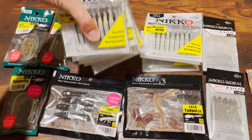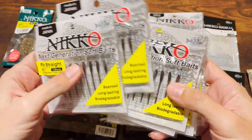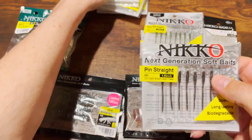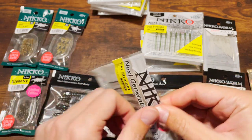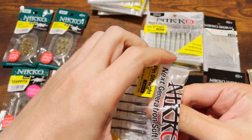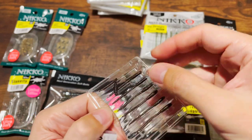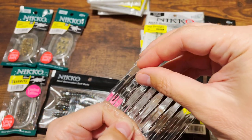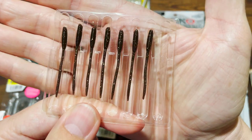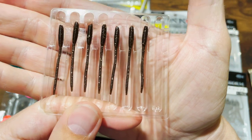First thing I did is reorder the black color of the worms. The black color is really the best — it's natural and at the same time it's high-vis. Why do you need any other color if you have this color? It is absolutely amazing. Come winter, I'm going to be fishing pretty much only this guy.